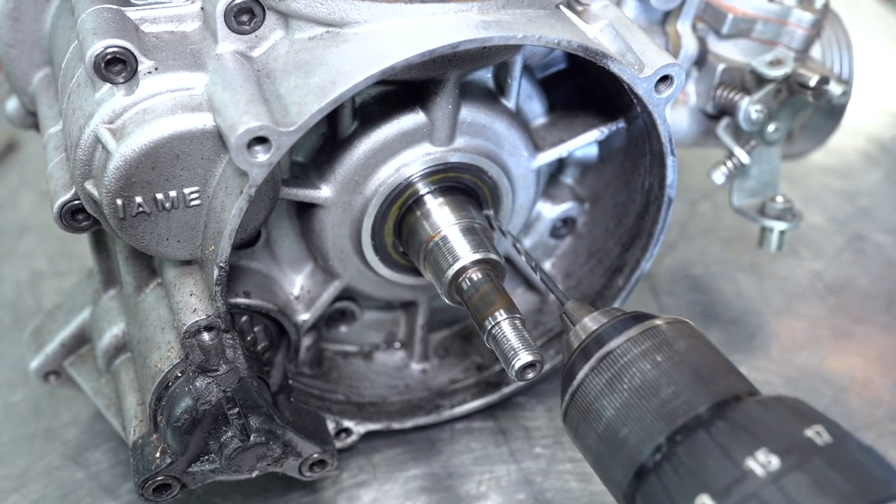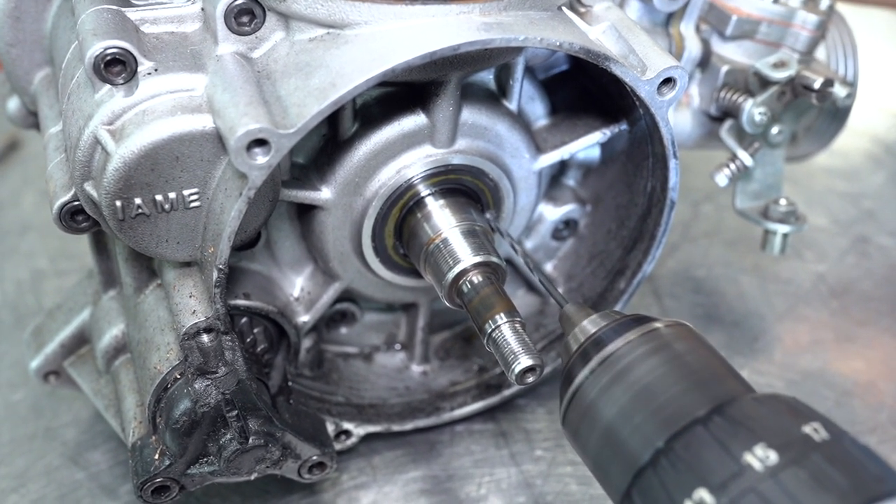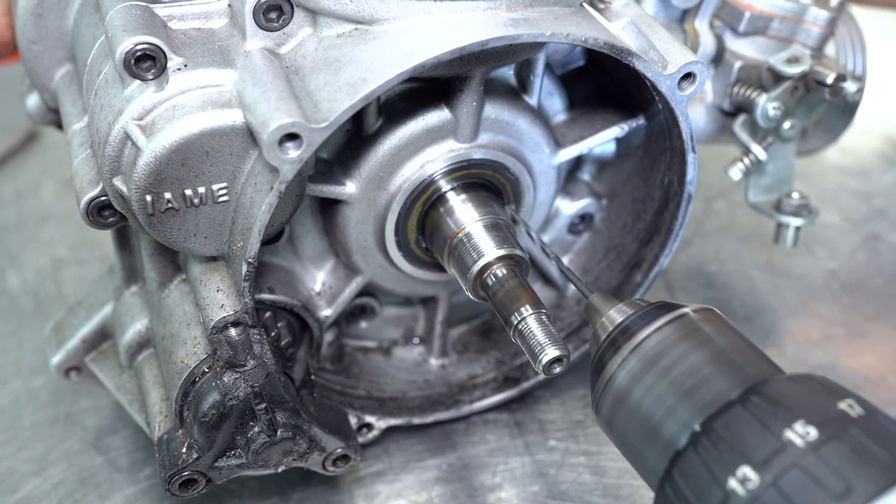Don't go too fast with the drill bit or the screwdriver. It's really easy to make an error if you're rushing, so just take it easy.